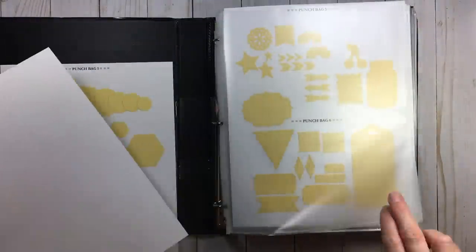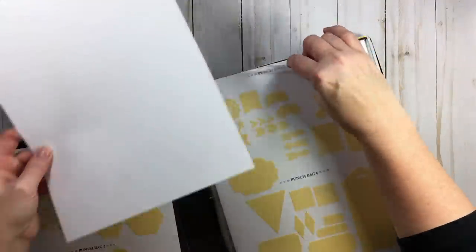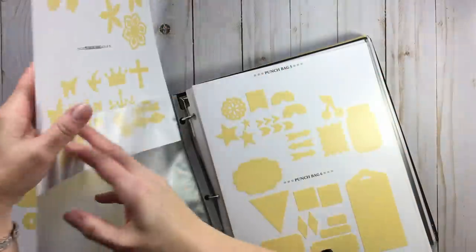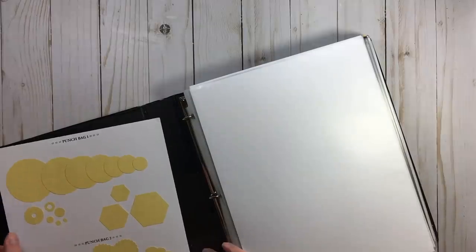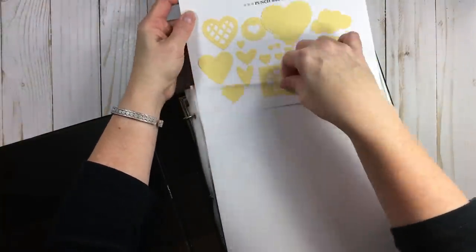Now let's talk about categories. I'm going to show you what I used to have. This goes in a page protector. It's just copy paper in a page protector in a binder — that is how simple this is. Use a binder you already have.